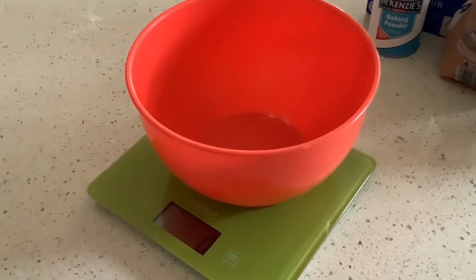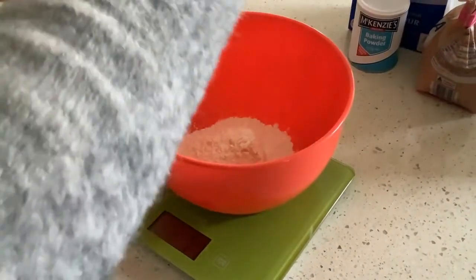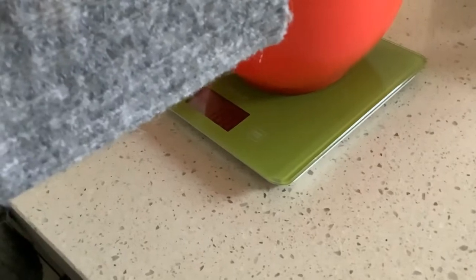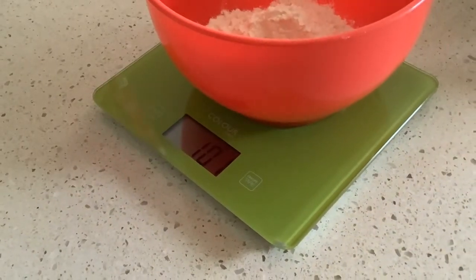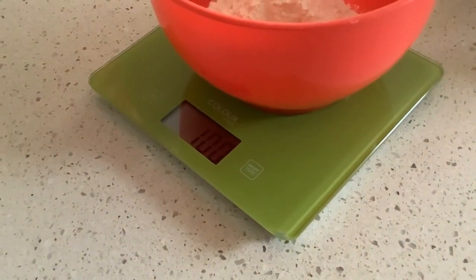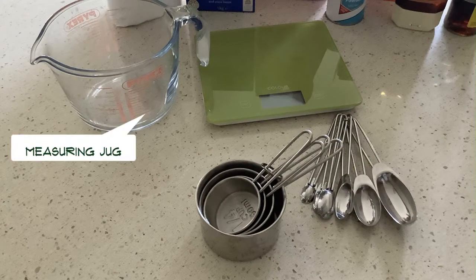For example, if you wanted 100 grams of flour, add it in and keep an eye on the scale. If you've gone just over, you can take a little bit out until you get the exact measurement. Then take that bowl off and pop it into your mixture.